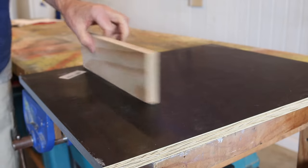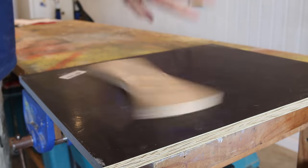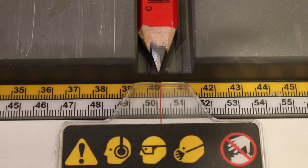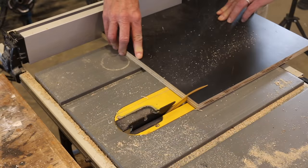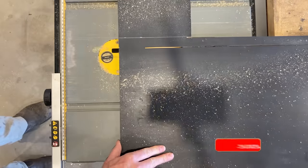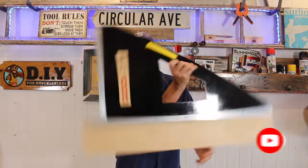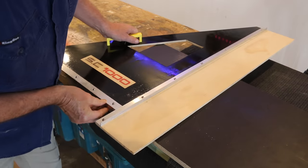For the router table, I'm using 17 millimeter black form ply because it has a tough, slippery surface which will help reduce the friction between the wood and the table. The first thing we need to do is to cut all the pieces for the router table base and top using the table saw. But if you don't have a table saw, don't panic — a circular saw will also do the job. If you want to know all the measurements, make sure you keep on watching as I'll share those a little later on in the video.